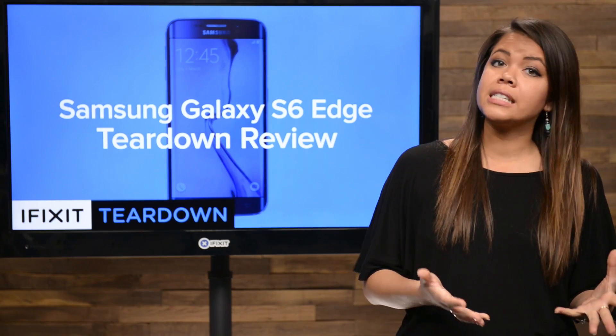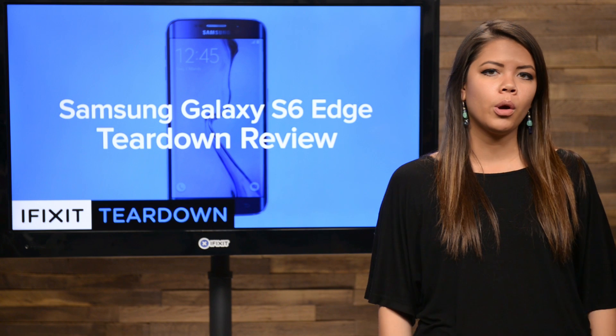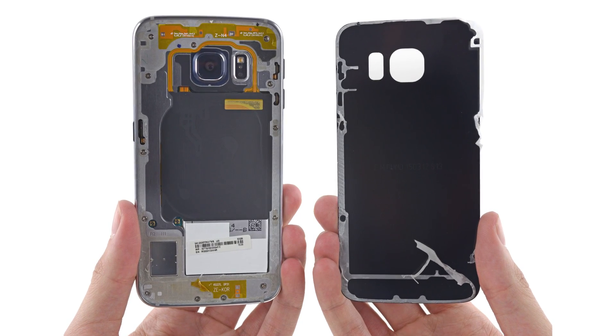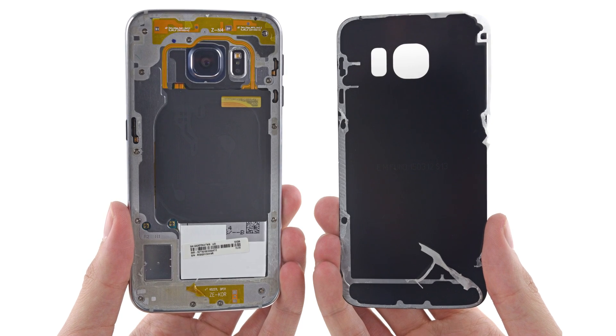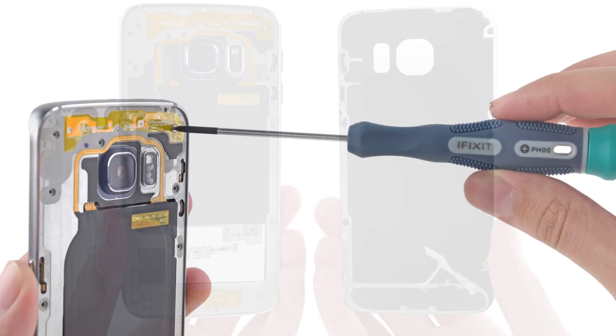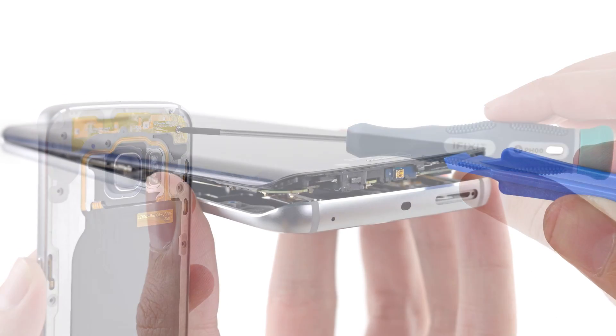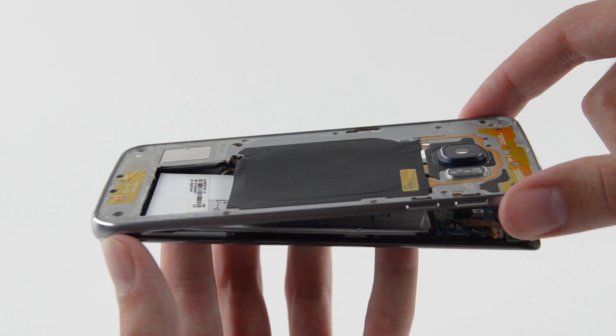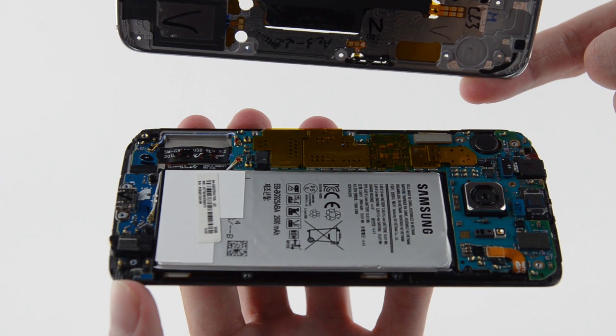In every previous Galaxy phone teardown, this would be the part where we would easily flip out the battery. Unfortunately, it looks like we're going to have to do a good deal more digging to get that battery out. With the help of our handy Phillips driver and an opening tool, we were able to remove the mid-frame without much difficulty and finally get our first look at the battery and the motherboard.